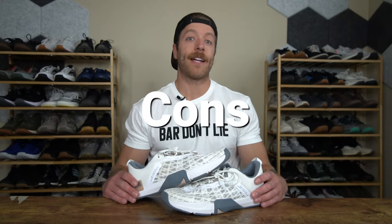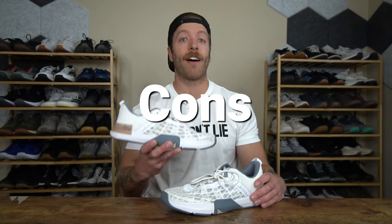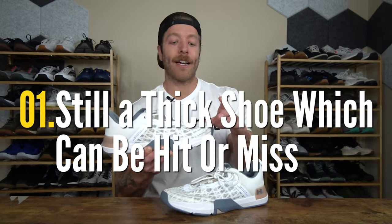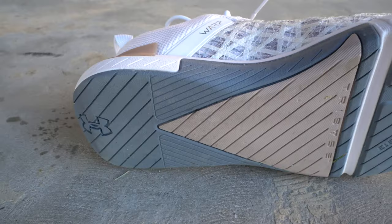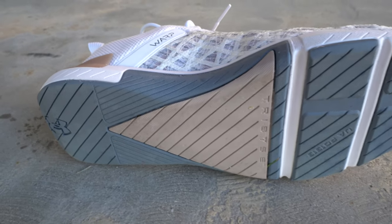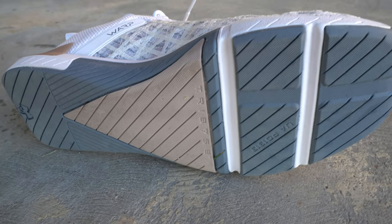Now let's talk about a few cons that I have with the Rain 5. Three cons with the Under Armour Tri-Base Rain 5: number one, while I like the midsole construction for the most part, I think it's going to be a miss for folks who like more minimalist feeling training shoes or shoes that have a lot more articulation.